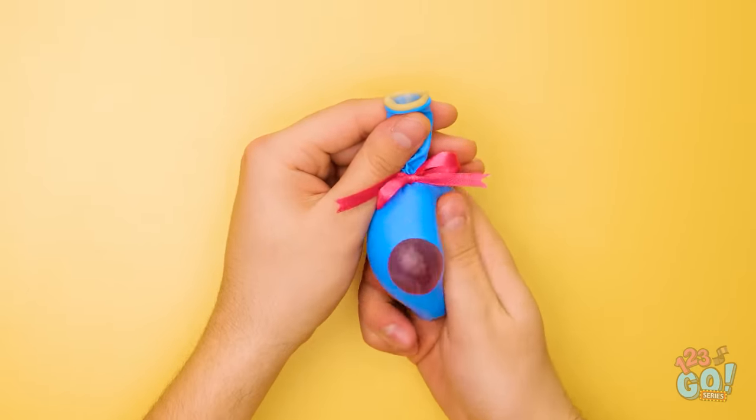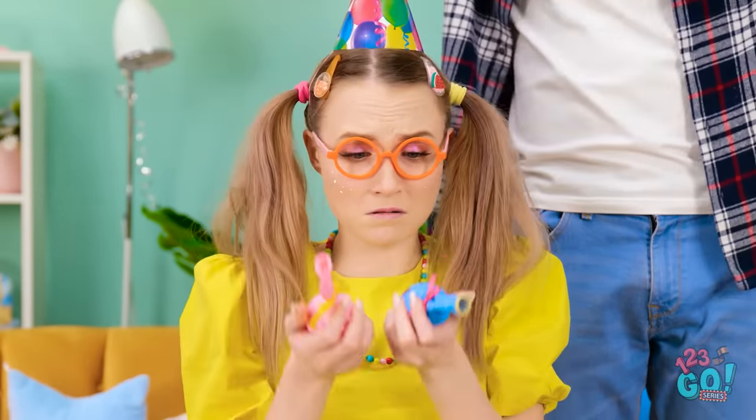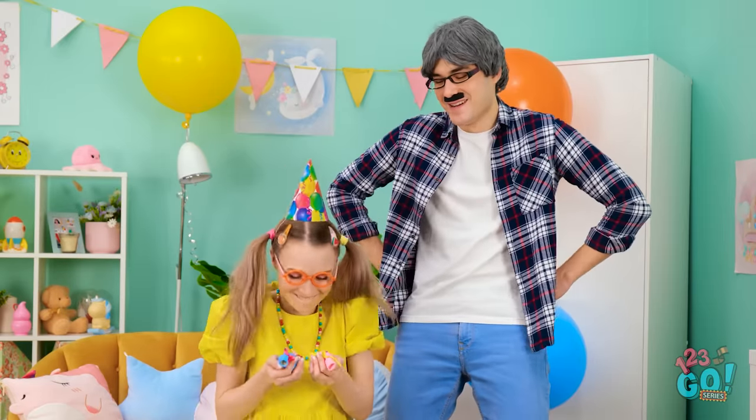Let's give it a try! Yes! Look at it pop out like that! Here, honey. I made you some special balloons! Special balloons? Wow! So cool! I love my special balloons! Thanks, daddy! You're welcome. Anything for my little birthday girl.